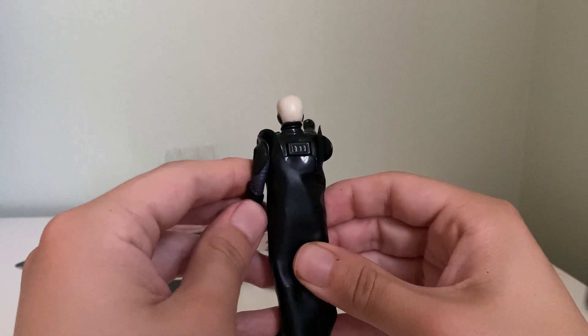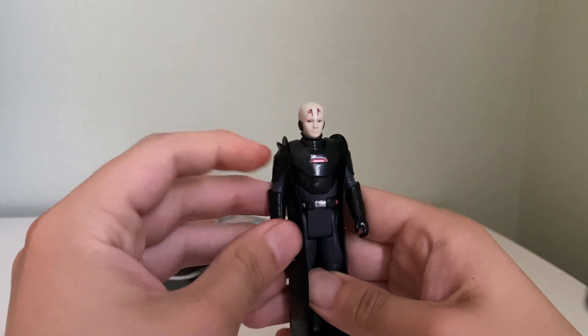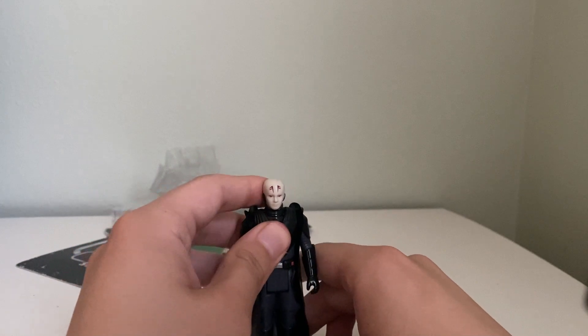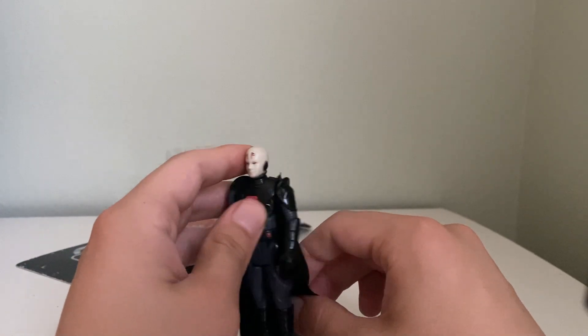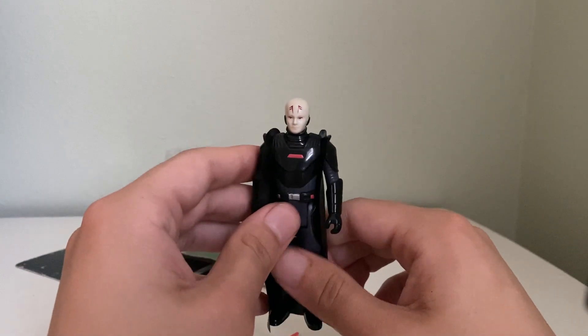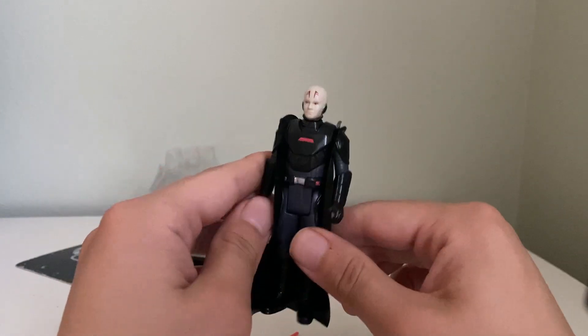He definitely got some shine there — that's really nice — some gloss on his armor, his Inquisitor armor. I actually thought this guy had one of the coolest designs in Kenobi, the TV show. I wasn't super huge on it, but I definitely like this guy's character. Wish he would've done more in the show — that would've been awesome.